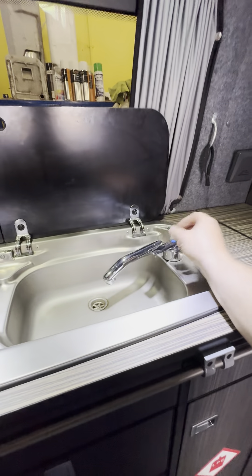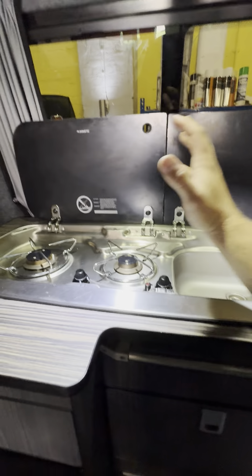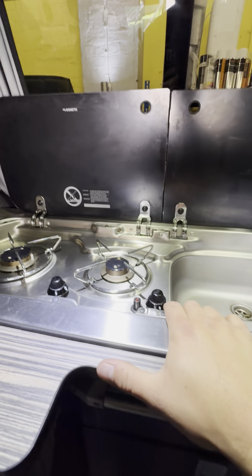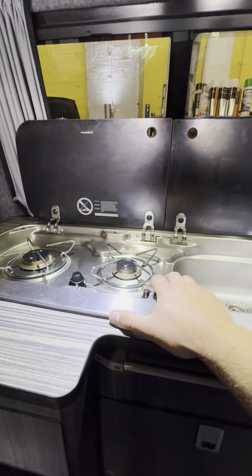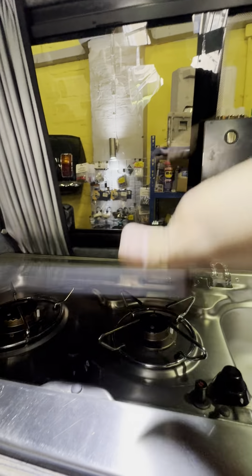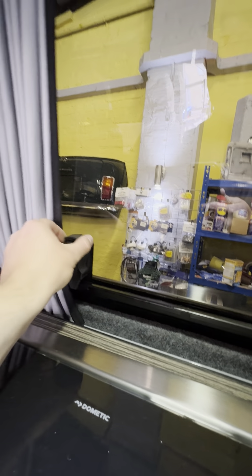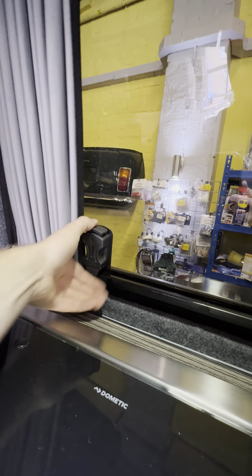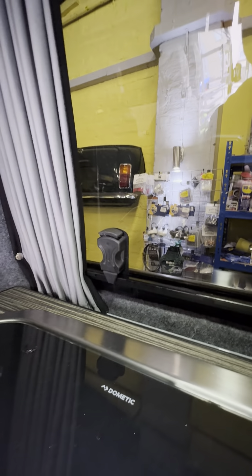It's cold water only, so you literally just lift the tap up when you want to use the water. You've got your two burner hob over here with a piezo ignition — you will need to press on that button there whilst pushing in and turning on one of these to get either of them to light up. This window here is an opening window, so you can push it down and the window will open nice and easy. You've also got your curtains running across here as well — all done to a really nice standard.